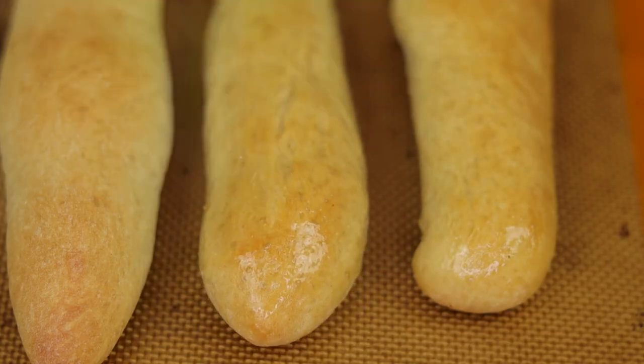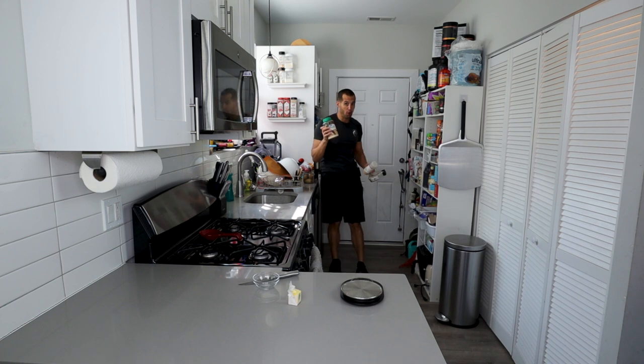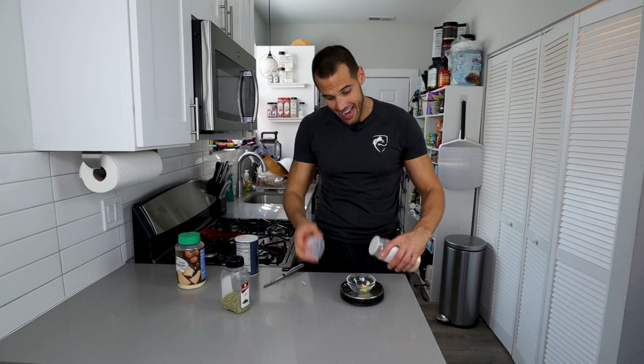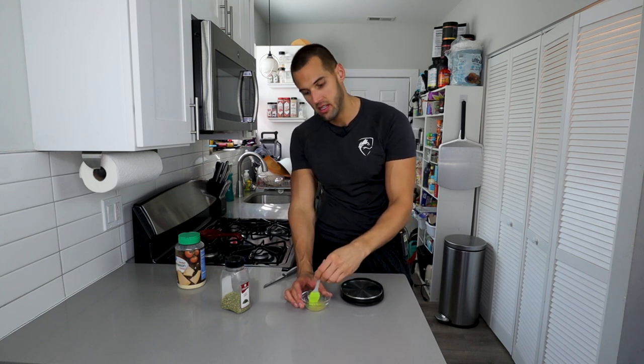When you have one or two minutes left, make a nice glaze for the top. Grab your scale, some butter, garlic powder, parsley, parmesan, and salt. Add four grams of butter, a dash of garlic powder, and a dash of salt. Heat for about 25 to 30 seconds until the butter is melted, then mix everything together so the salt and garlic are evenly incorporated. This topping only adds about eight or nine calories per breadstick, but it takes the flavor from an 8.4 to a 9.999 out of 10.